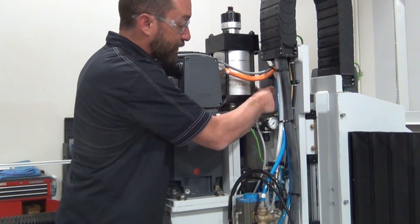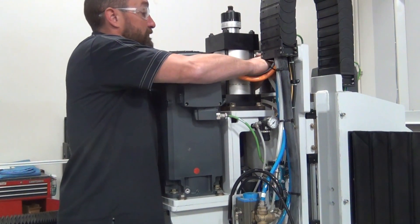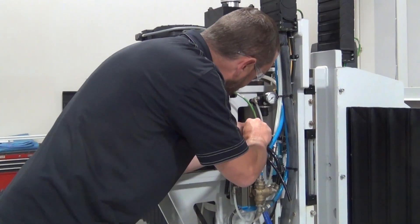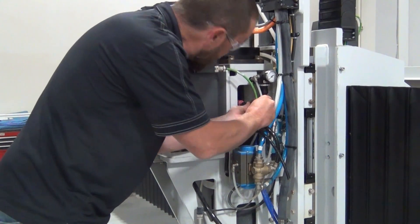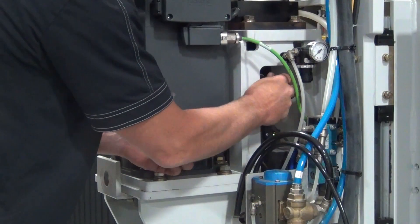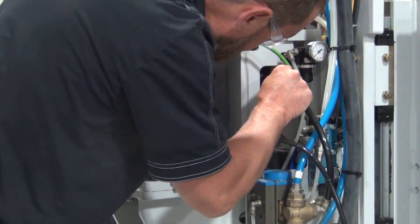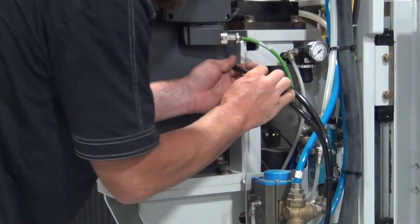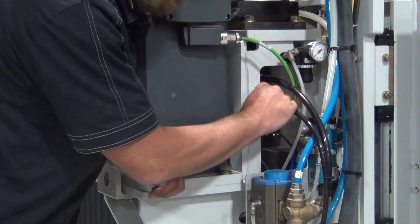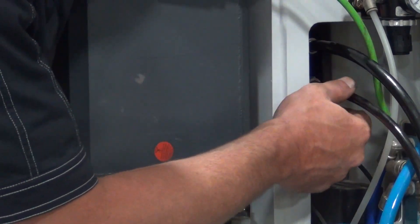You'll feel them bottom out. Then we can put our fittings back in for our water union. Remember, the smaller fitting goes on the bottom, larger on the top. Make sure your fittings are nice and snug so they do not leak. Then we can connect our lines — the bottom drain line is the smaller line.